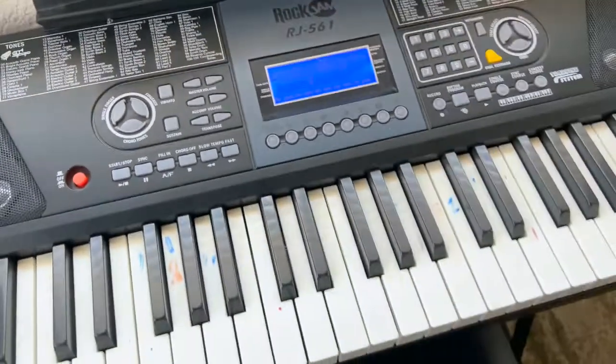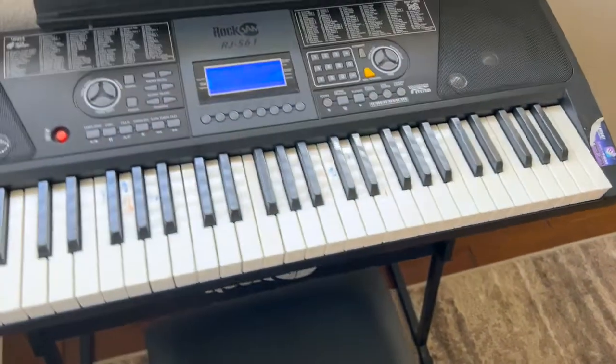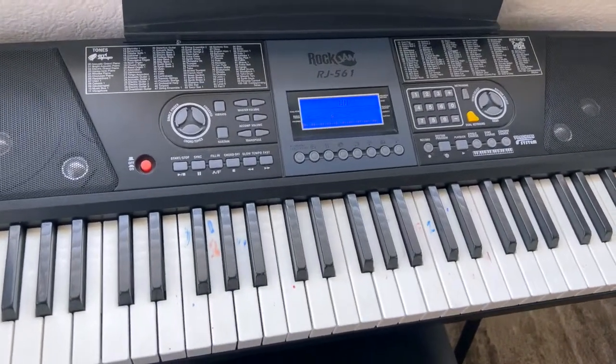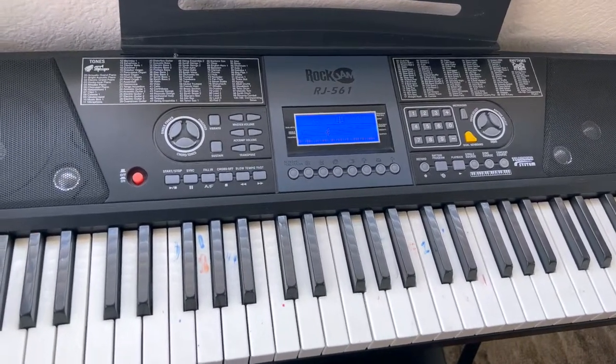We're so in love with this. It came with a stool, it's easy to plug in, and we're teaching our daughter piano with it. We're getting piano lessons and she can practice at home on a standard-size keyboard. We just love it.